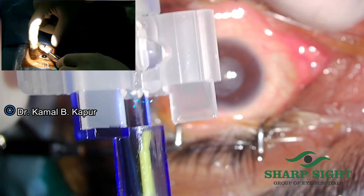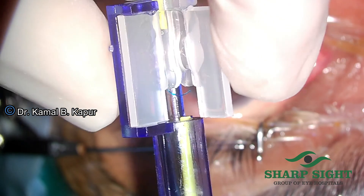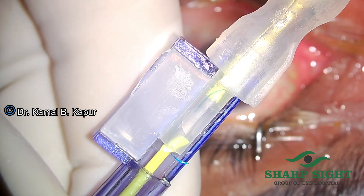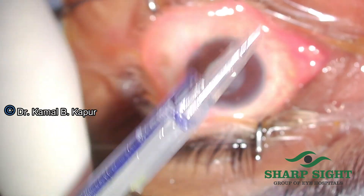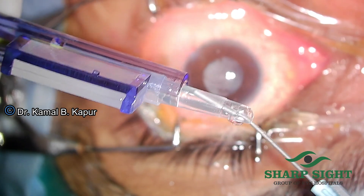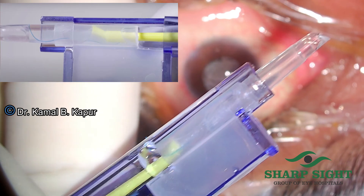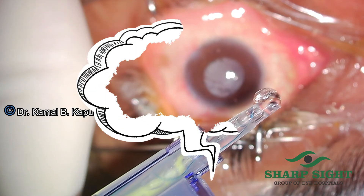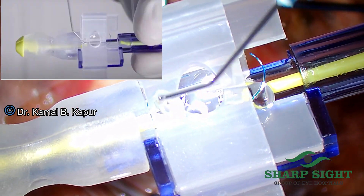Once the viscoelastic has been placed, we pinch the lock over the cartridge wings and slowly remove the lock. Having done that, we close the wings of the cartridge — sometimes these wings may not close easily and may need some pressure. After that, we remove the cap on the cartridge. We then put some viscoelastic into the cartridge tunnel to facilitate travel of the IOL loop into the cartridge. We make sure that the trailing loop still stands out of the cartridge, then slowly and gently inject the cartridge plunger and see the loop coming out of the tunnel in a straight manner.